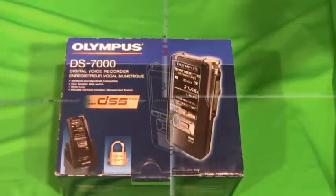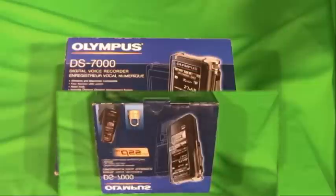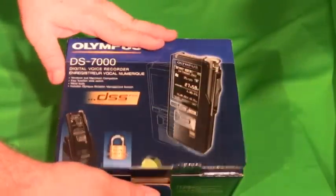Welcome to HTH Engineering. Today we're going to be doing an Olympus DS7000 out-of-box experience. This is the product that you get when you order the Olympus DS7000 from HTH Engineering.